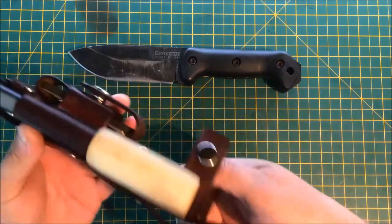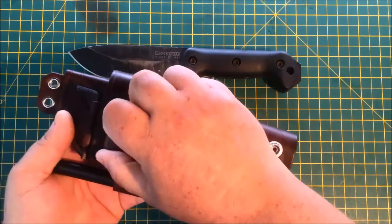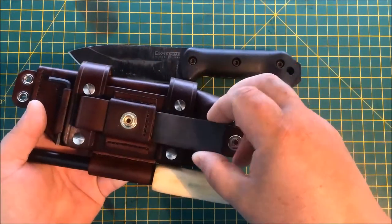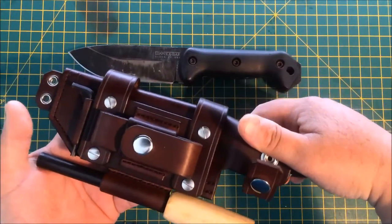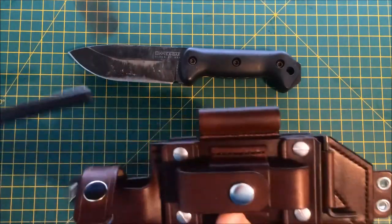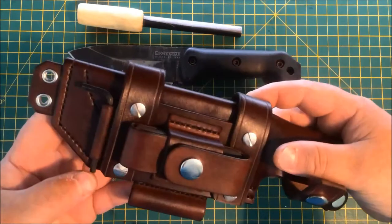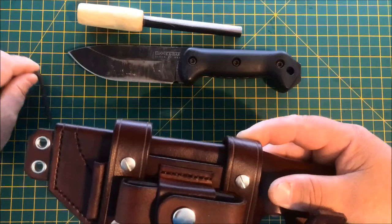It's got a removable dangler and a pouch for a DC3. The customer wanted the pouch making a little bit bigger because he's got a steel striker that was going to go inside as well. And there's a fitting for his enormous fire steel — 13mm fire steel there. And there's a small little fitting for his allen key that he uses to take the scales off.